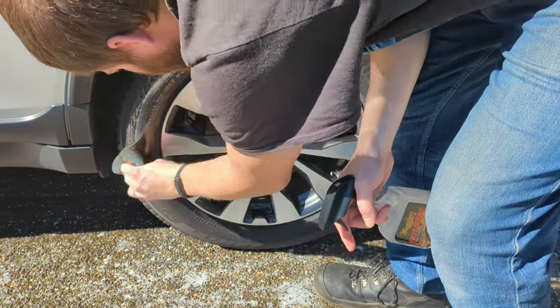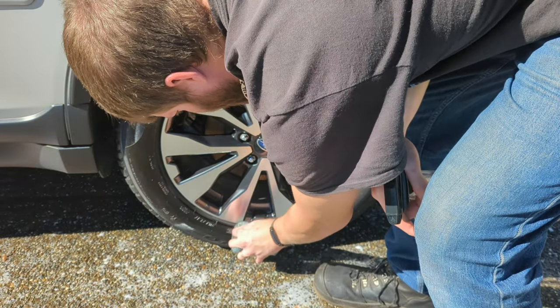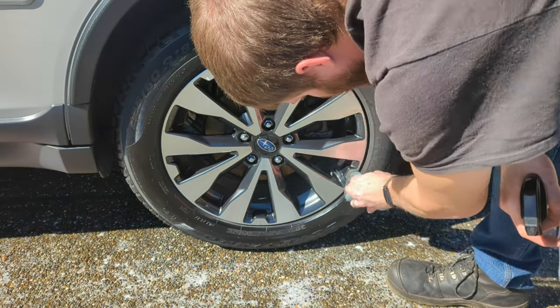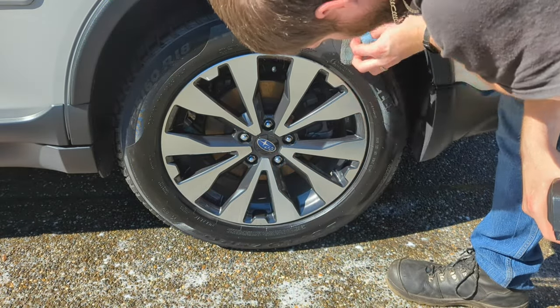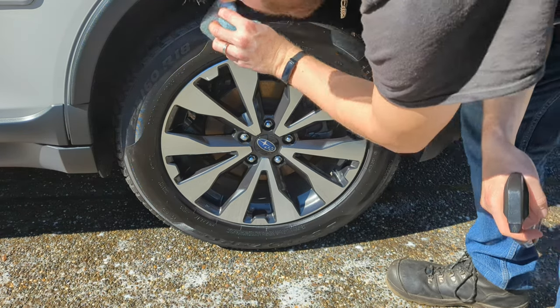For tire shine I'm using the Meguiar's Hot Shine — I have pretty good success getting a nice glossy shine out of the tires with a microfiber pad, which keeps the tire shine from slinging onto the wheels. If you guys enjoy using this kind of tire shine, let me know in the comments below.